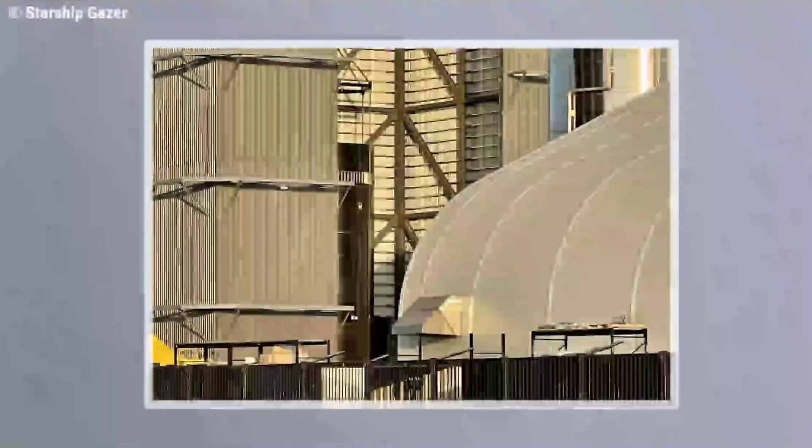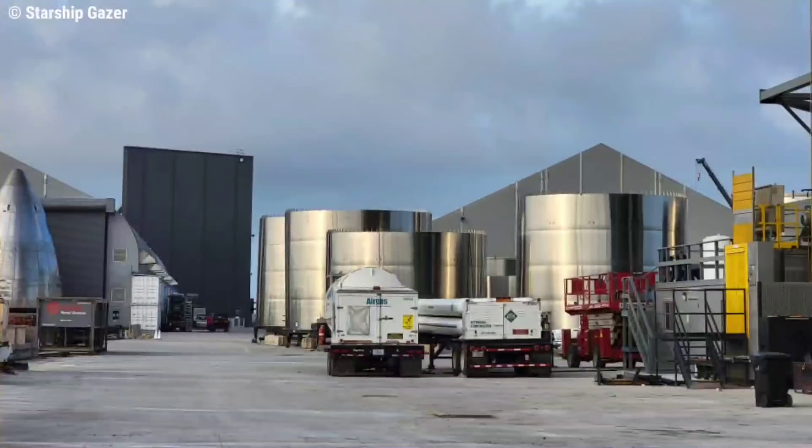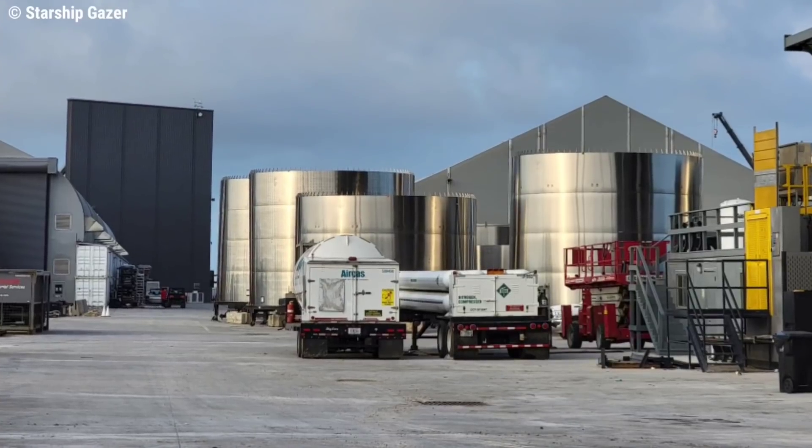So what is the current construction situation of Booster 4? Booster 4 is being stacked in the high bay — almost every part of B4 is already prepared, just waiting to be assembled. Sections 4 and 5 were waiting outside the high bay to be stacked in the next few days.